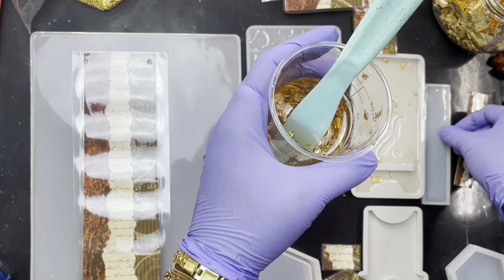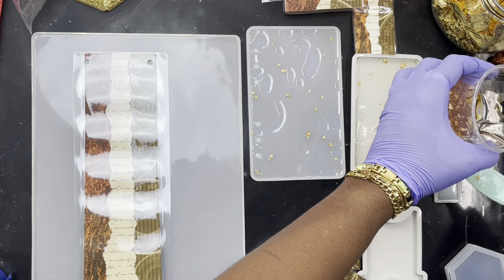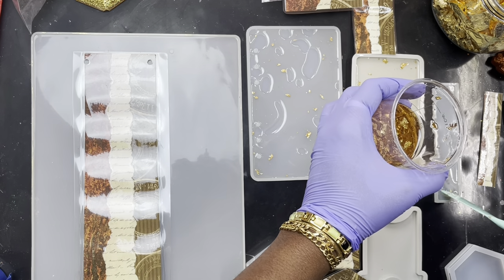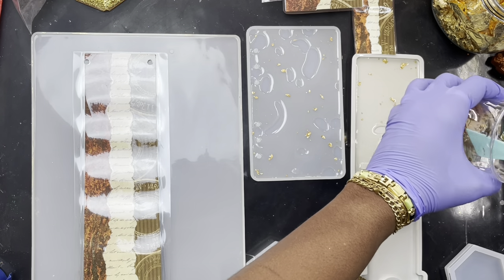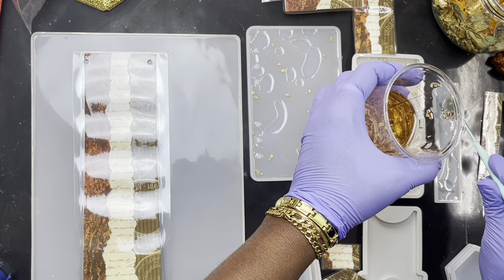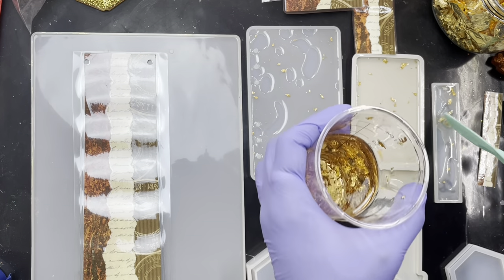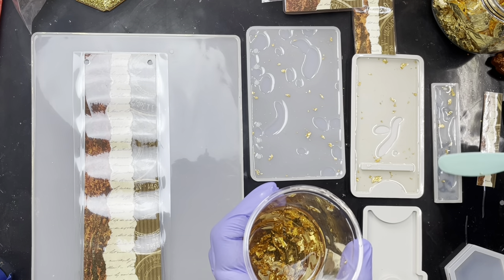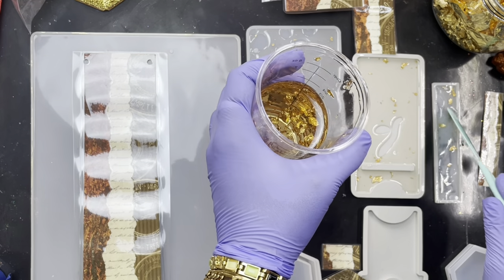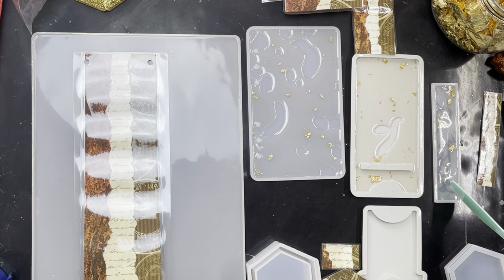I'm moving on to the bookmark. So we want a little bit in here. Same thing — I don't want to fill this up. I just want it enough so that it has a layer on the bottom half. A very thin layer — as thin as I can get it. I don't want it too thick so that I won't have enough room for the top coat.